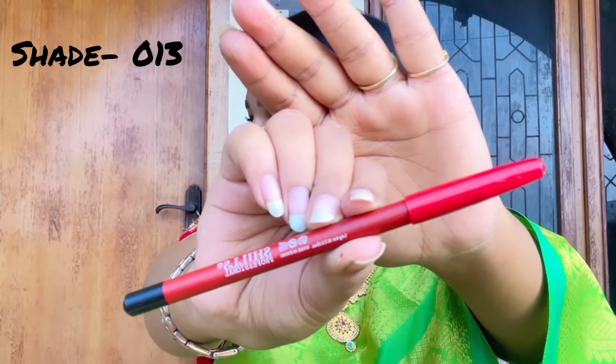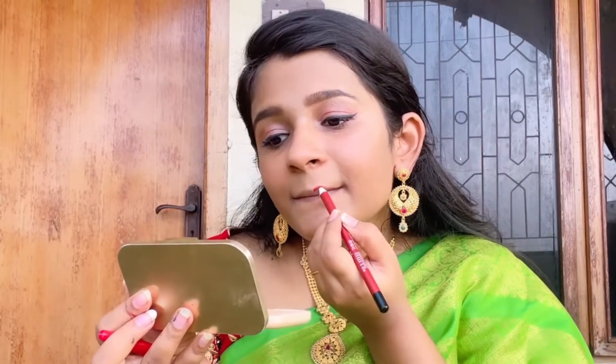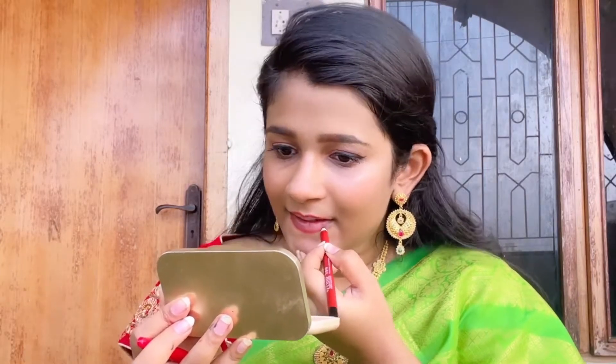Next comes the lip liners from Super Matte — I bought 12 lip liners for 180 rupees from Meesho. I already uploaded a video on these with swatches; I'll mention it in the eye card or description box below. First, draw the outline of the lips just like I'm showing — this will help your lipstick look very even and neat. You can even use lip liners as lipsticks.